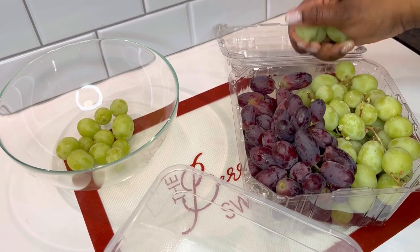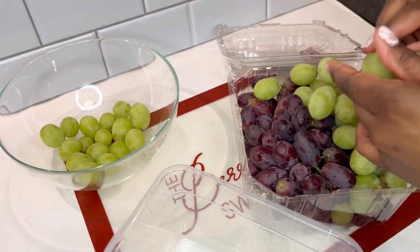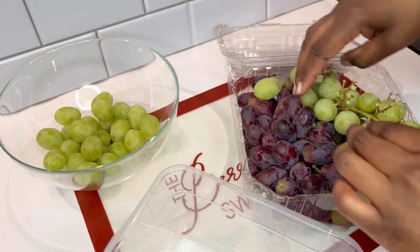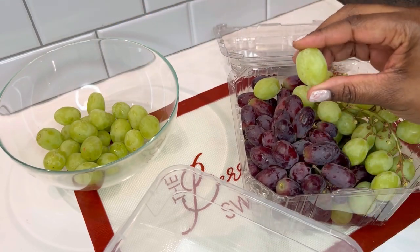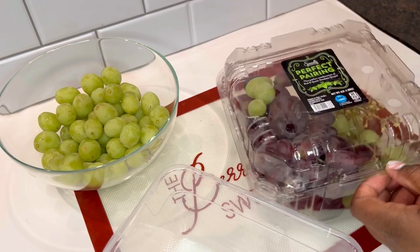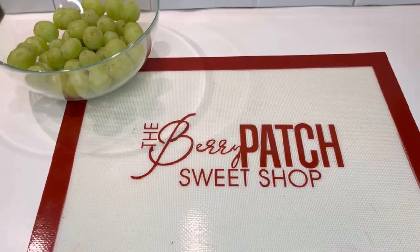Here I'm just going to pick out as many grapes as I can to kind of do a ballpark range of how many grapes can fit into the box that I'm going to put her order in. When looking for grapes, I'm looking for a good oval shape and nice and sturdy. And once we're finished, let's take these babies for a wash.